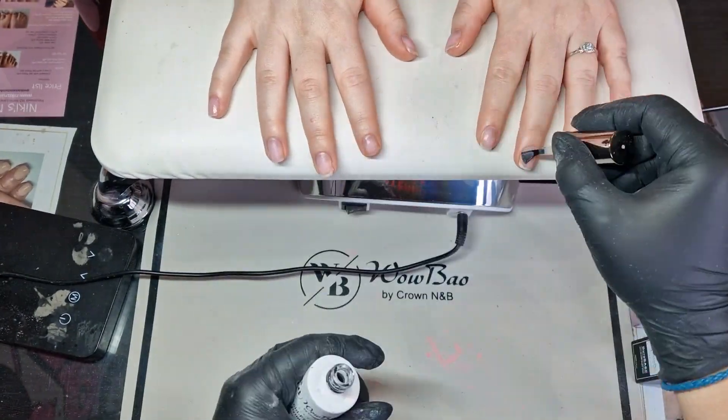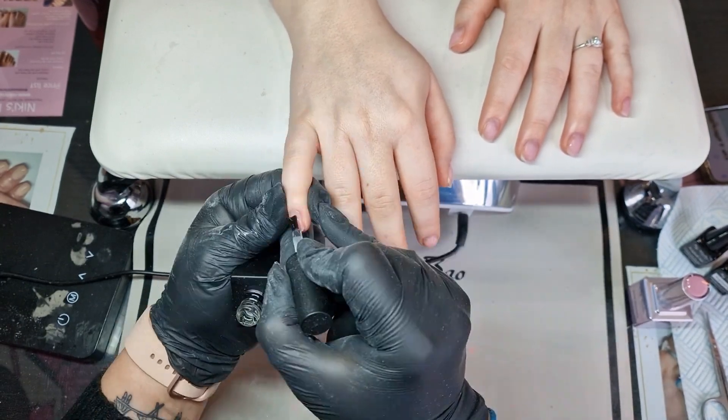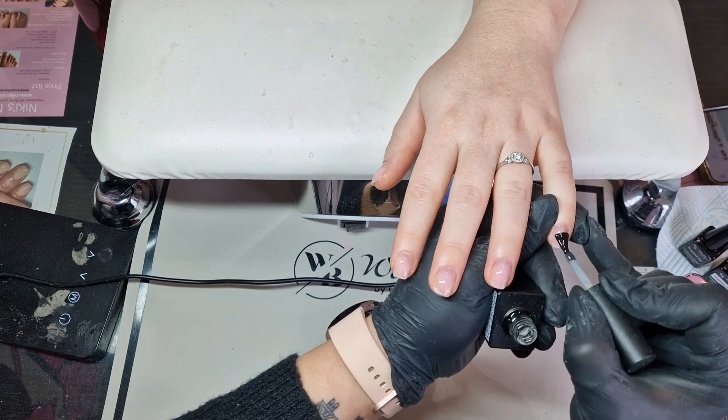Next we're going in with the prep work of the nails — it's a WowBow dehydrator followed by the WowBow primer, and then I'm scrubbing in a layer of Dura Base, which is their rubber base coat.